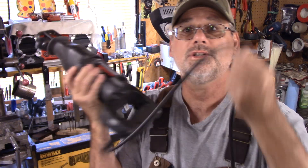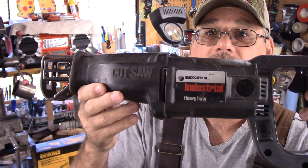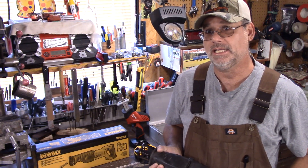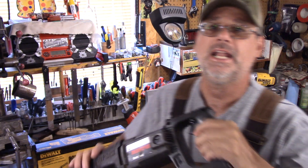Do you have one of these? A reciprocating saw, corded. This is about as heavy duty as you can get. This one here was made in Hunt Valley, Maryland. It's industrial, it is a beast, and it's corded.